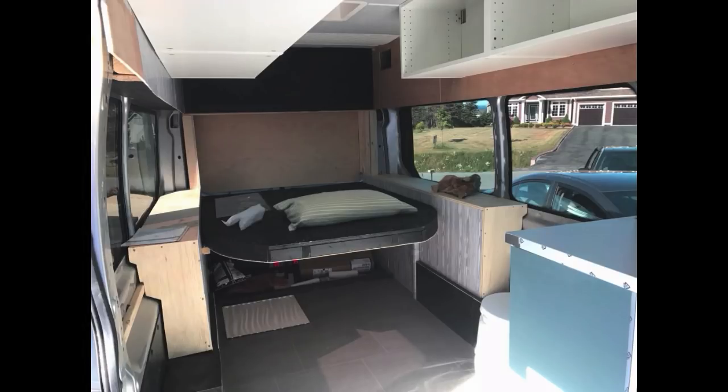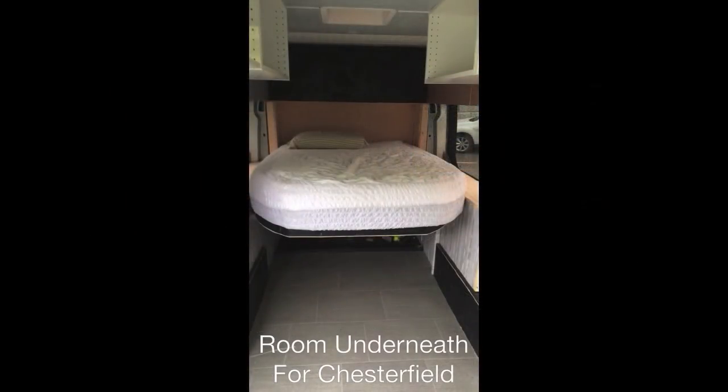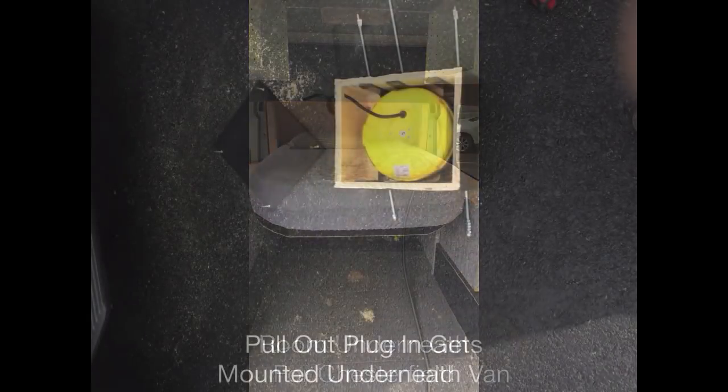Here's a picture of the headboard installed, and the headboard was a nice addition because it really tidies everything up together.